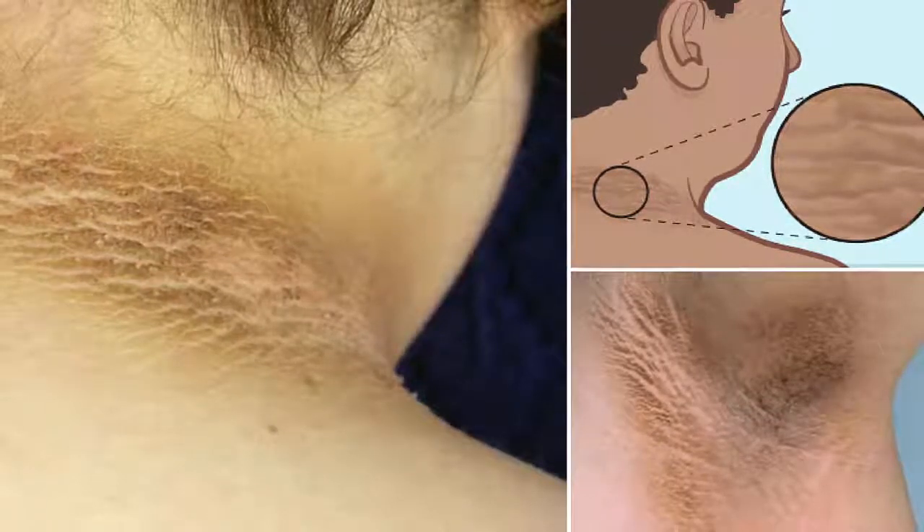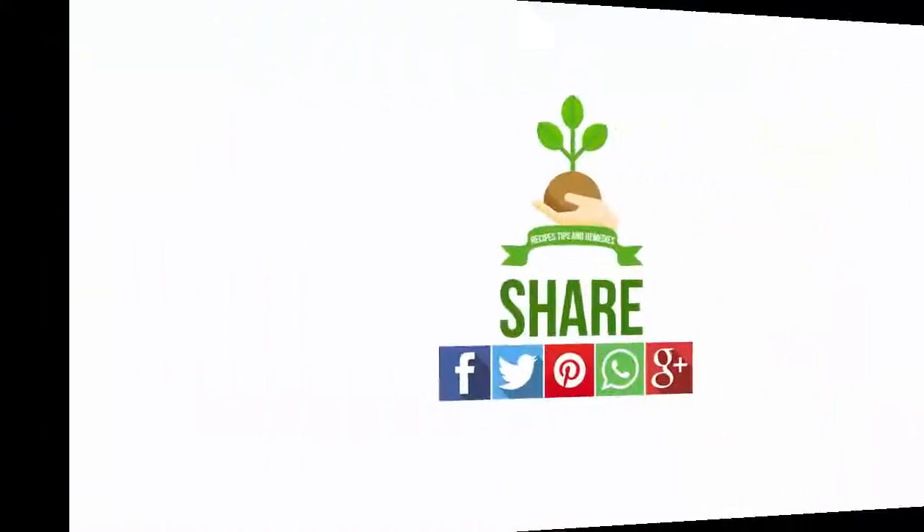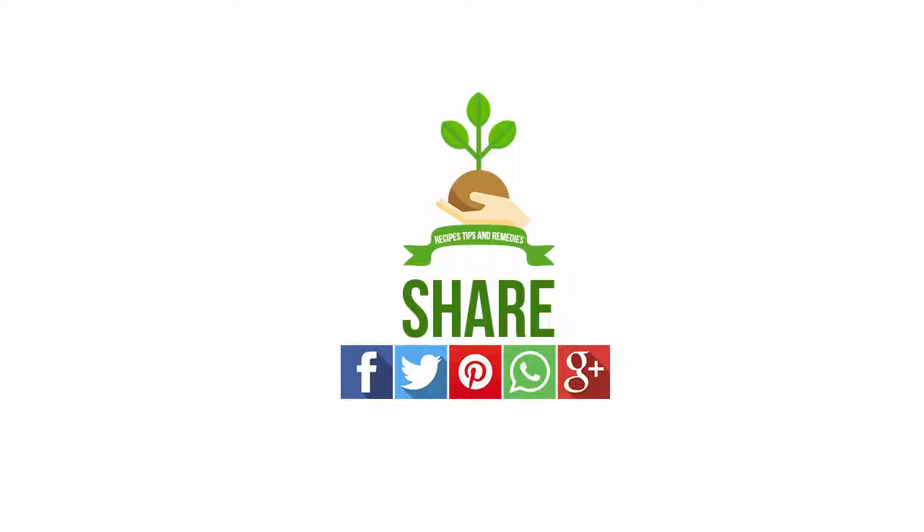If you have any questions about this video, please leave them in the comments — we will try to respond as soon as possible. Do not forget to subscribe and share this video on Facebook, Twitter, and Pinterest. See you soon.